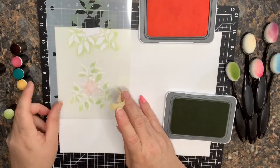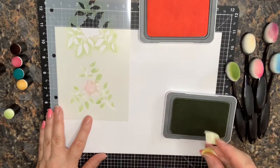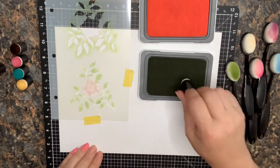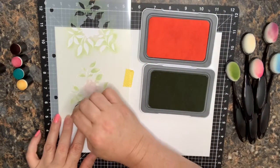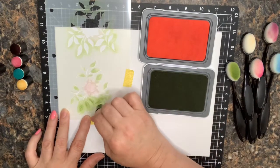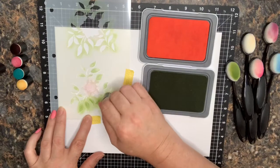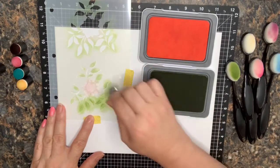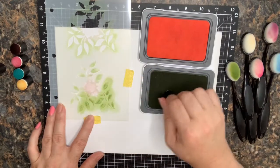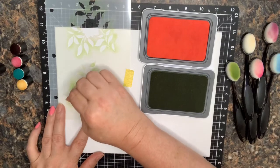I'm just holding these in place with a little bit of washi tape, which works pretty well. I tend to buy more washi tape than I use — I love it! Now I'm going to go a little heavier handed this time around and not try so hard to get that lighter look. We want it to be a little darker on top of that ink layer we already did, so I'll hit all the areas that are green and then go through with the Ballerina.